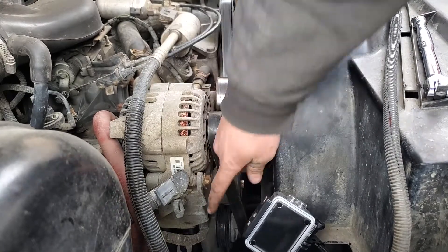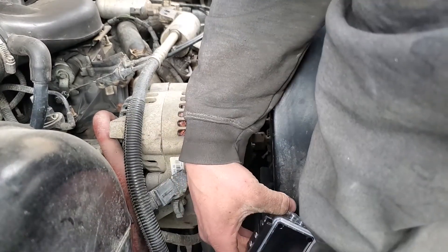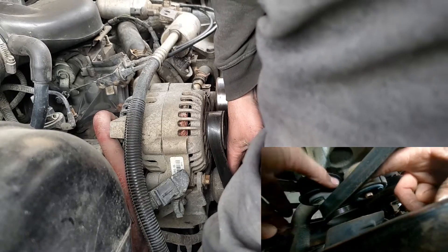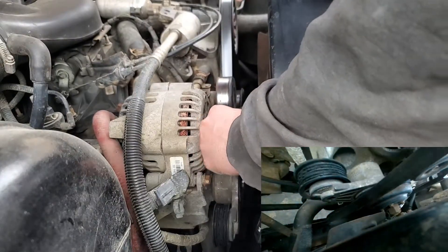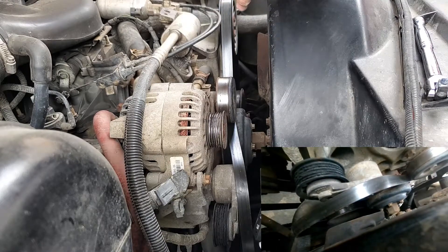You may have to push on the pulley right here to give yourself a little bit of room. Push right here and your pulley will fall off the tensioner. You can pull that off your alternator — just keep track of the way your belts are aligned in case the belt happens to fall off the rest of it.